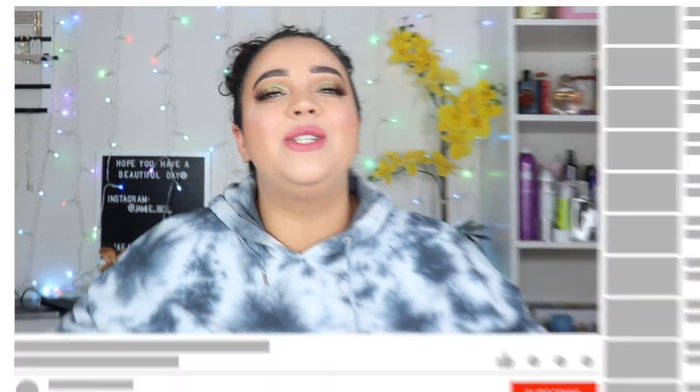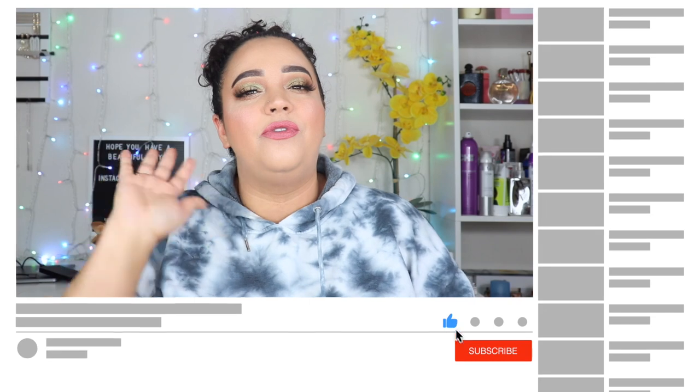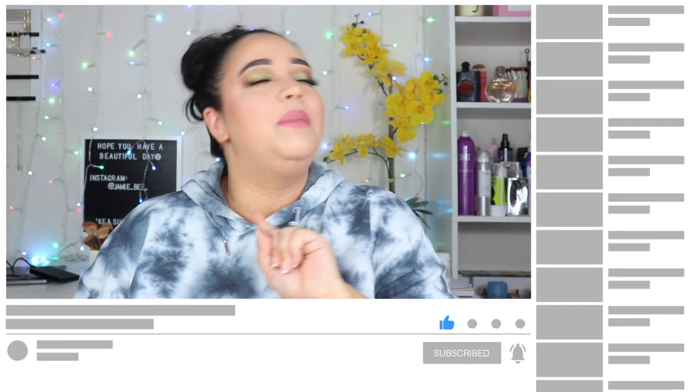Alright guys, that is it for today's video. I hope you enjoyed this challenge — just doing a full face of makeup with nothing but my TJ Maxx makeup. I'm really glad I did this because I was able to go back through and use things I've had for a while that I haven't touched, or even try new things I hadn't opened yet. I hope you guys liked it. If you did, make sure you hit that like button. Make sure you're subscribed — I do five videos a week and one beauty video every Saturday. As always, I'll see you on the next one. Bye!